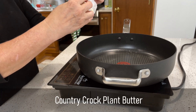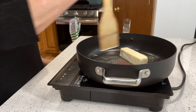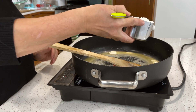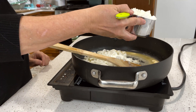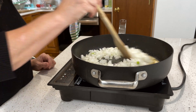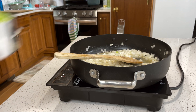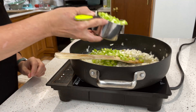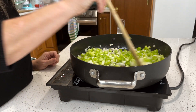Now it's time to get out a large high-sided skillet and put it on medium heat. I'll add one stick, or a half a cup, of Country Crock plant butter — any plant butter will do the trick as long as it tastes good. Once that is melted, I add two cups of onions and give it a quick stir, before I put in two cups of celery. Keep that cooking until the onions are clear and the celery is softened — it will take about seven to eight minutes.